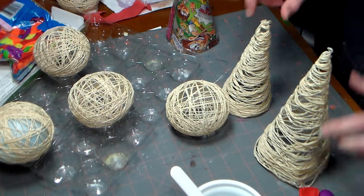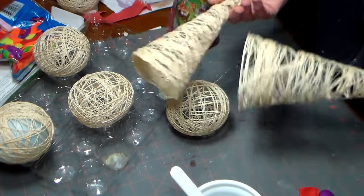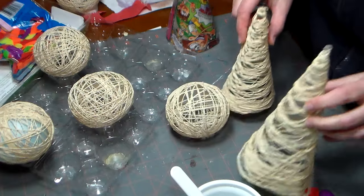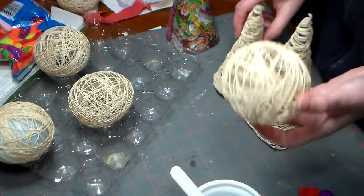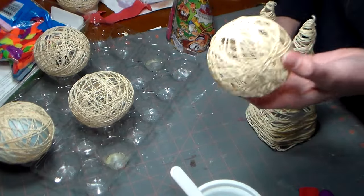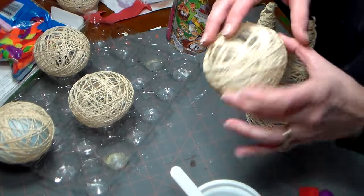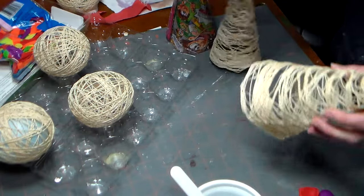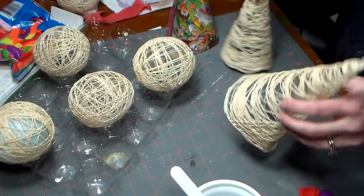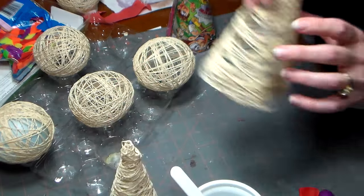Hi there, Lindsay here, the Frugal Crafter. Today I'm going to show you how to make these beautiful string ornaments. There are string cone Christmas tree decorations and also some Christmas balls that you can attach to your tree with a little piece of ribbon, or you could put some mistletoe in there and hang it above your door. Whatever you want to do this holiday season — these are so easy to make, you can even make them with the kids, and they're very inexpensive.